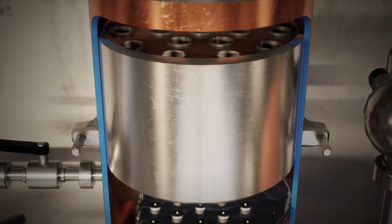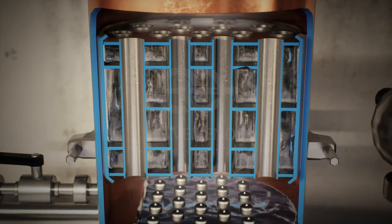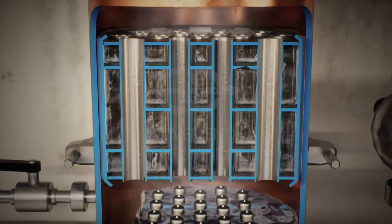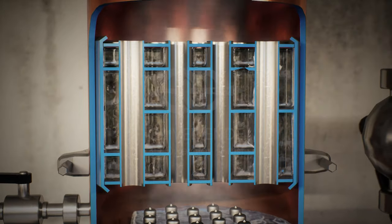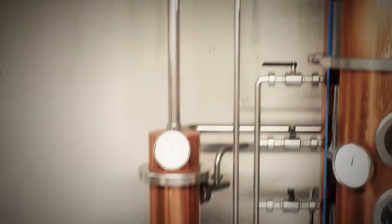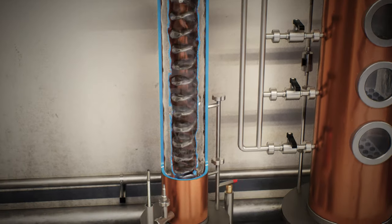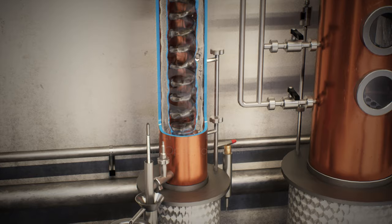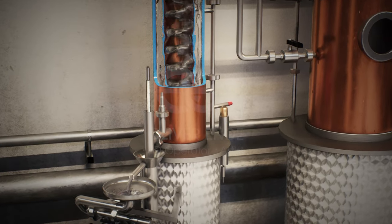At the top of the column, the alcohol vapor reaches the deflegmator, a vessel filled with cooling water which condenses the vapor once again, thus increasing the alcohol content once more. The alcoholic vapor then enters the condenser, where it flows through a spiral. Outside the spiral, cold water is passed through the condenser, and the vapors are cooled down and liquefied again.